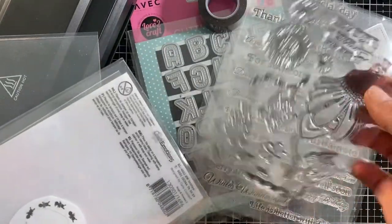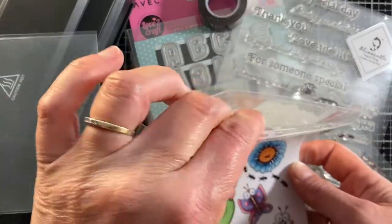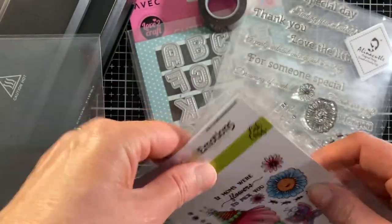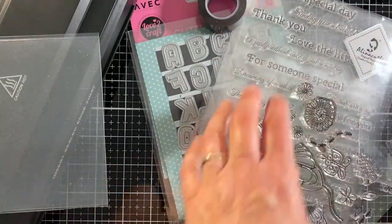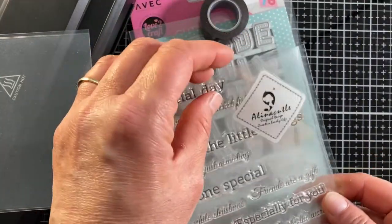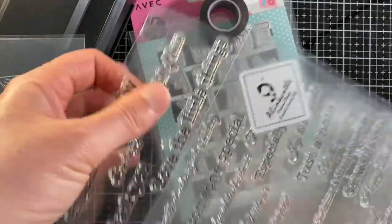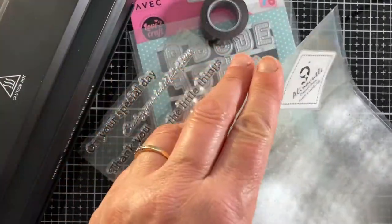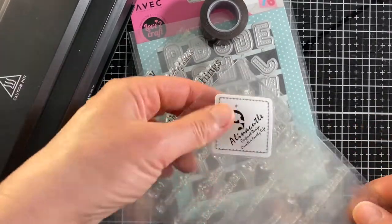As examples I use my favorite product brands. These are from Carla Creaties for the Craft Emotions brand. With this pocket I laminate the example of the stamp inside the pocket. Here I have laminated the pocket for the brand Alina Craft from Aliexpress. I laminated the Alina Craft logo in the pocket so I can see what brand the stamps or dies are.